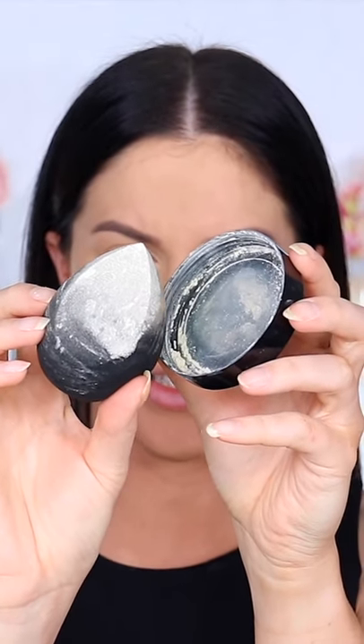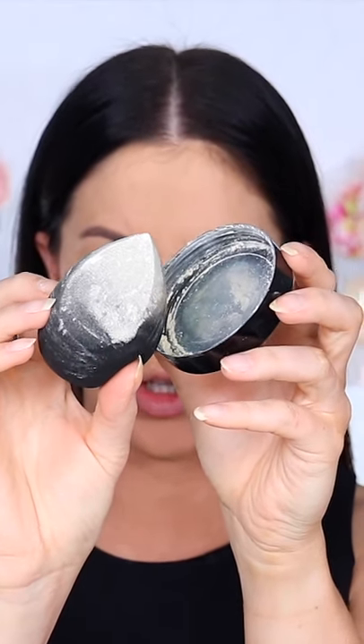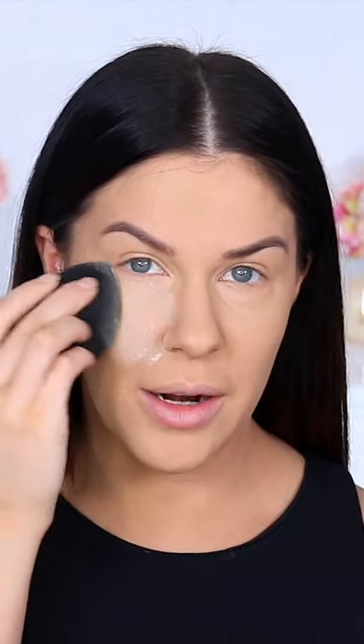Step five: push the setting powder into your skin with the same sponge to lock everything in place. Using this powder will also make your skin look smooth like velvet and will blur all your pores as well. And there you go — guaranteed budge-proof makeup all day.